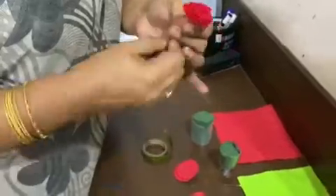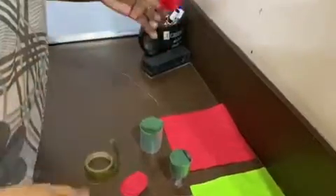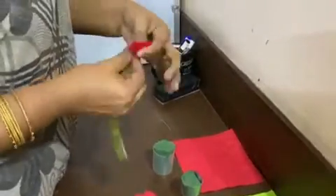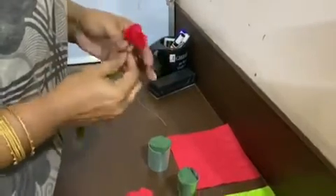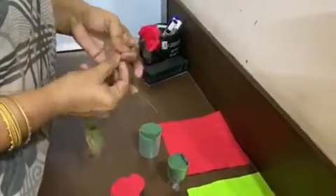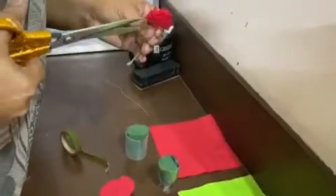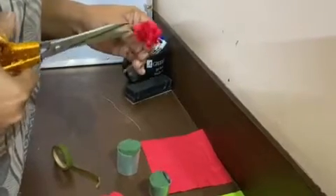So, these tiny flowers look nice. Now, what you have to do is, if you have a green tape, do the stem. You can make three or four flowers like this. I will make one flower and show you. So, this is a small flower. You can even give petals like this, just tiny cuts. This is a carnation flower with paper.